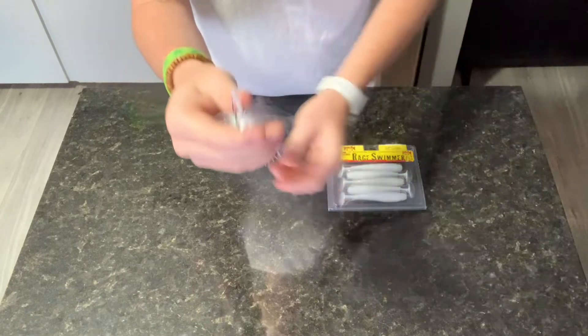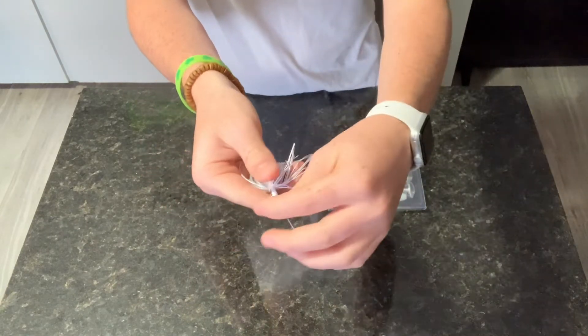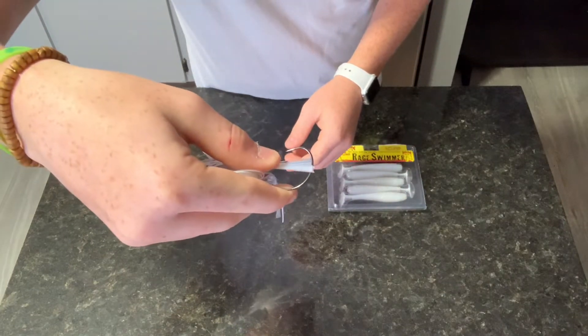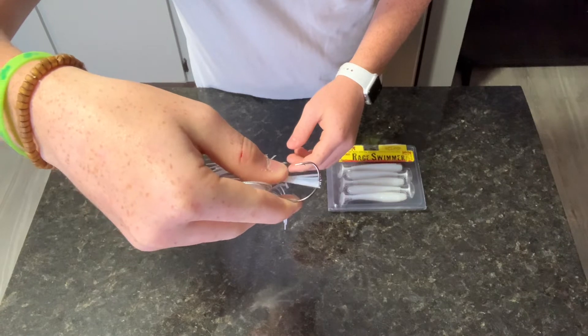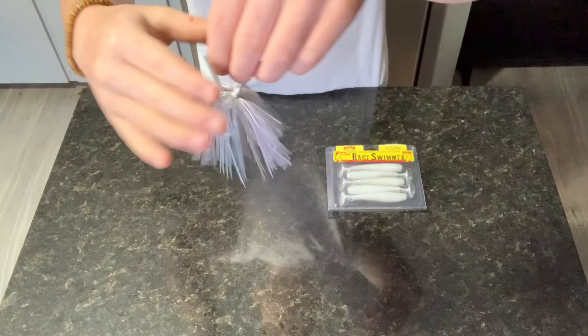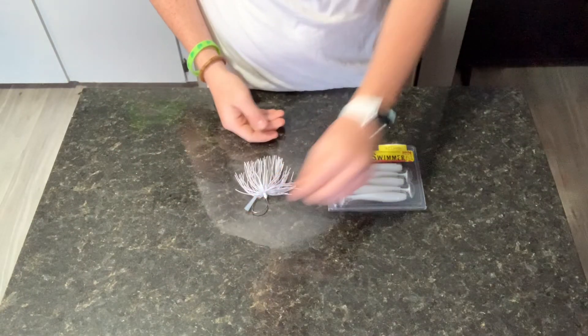Next, you're gonna want to see this weed guard. I normally push it past the hook and just hold it there with my thumb, so it'll look like that. That's how you're gonna want to hold it when you're doing this. For right now we don't need to hold it, but it's good that we have the skirt prepared. So I'm just gonna lay that back down right there.